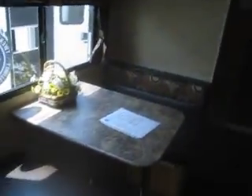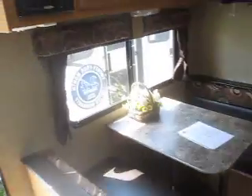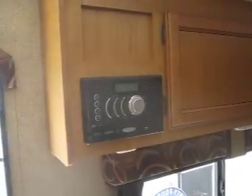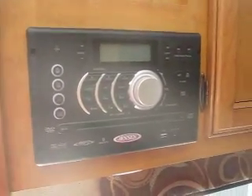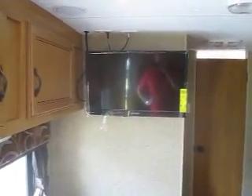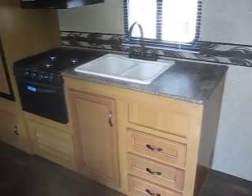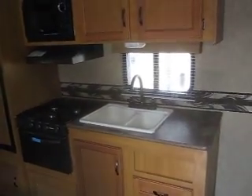Behind that you've got the dinette, which will turn into another sleeping space, and you do have storage cutouts beneath each of the dinette booths. There's also a built-in DVD player with iPod docking capabilities as well as Bluetooth, and it comes with a flat screen LED HD TV.